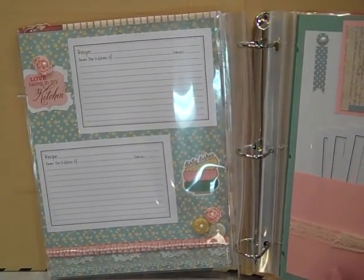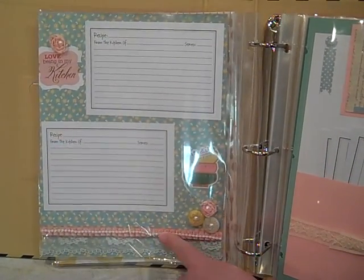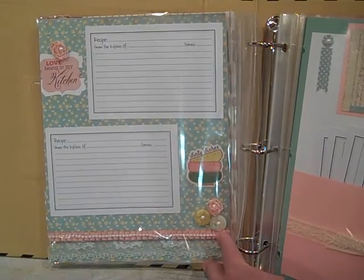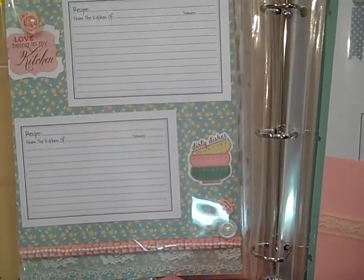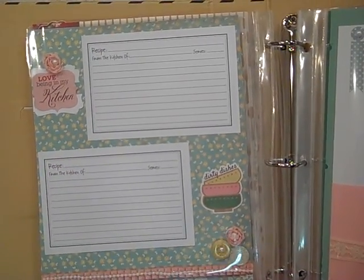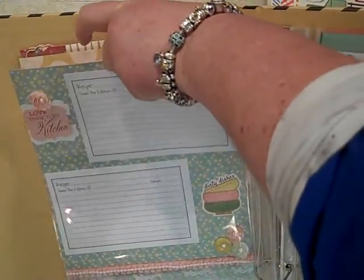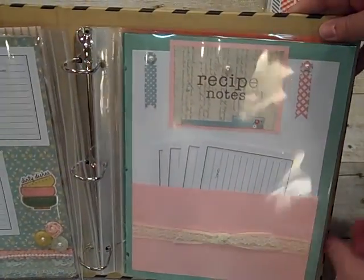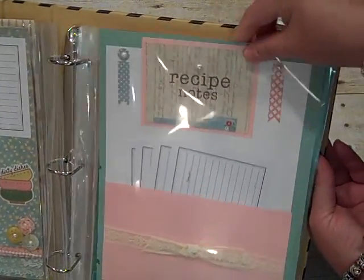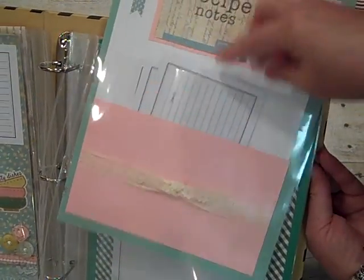This one was really sweet too, and it says Love Being In My Kitchen. I used some Stampin' Up trim down here from a Valentine pack with some of the pearls. This is some of our buttons and a cute little sticker that came from the Cartabella pack. Then I just put down two more recipe cards. She can pull these out really easily and then just slide them back in, so they're protected.